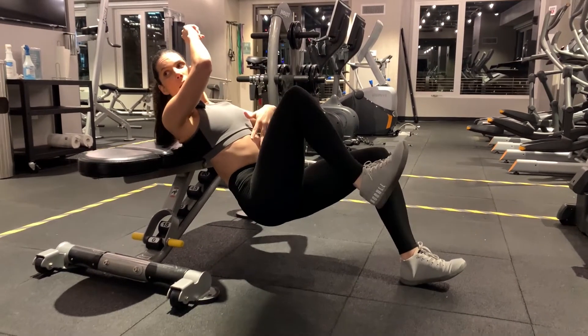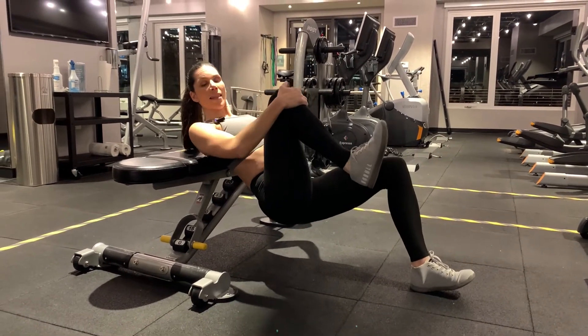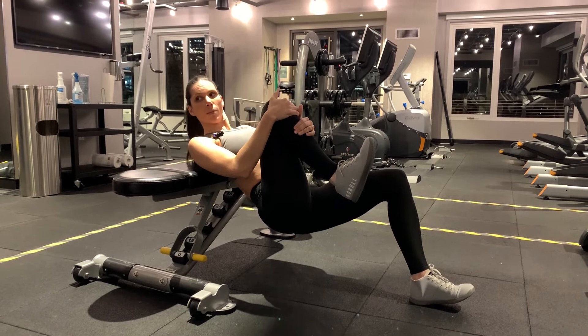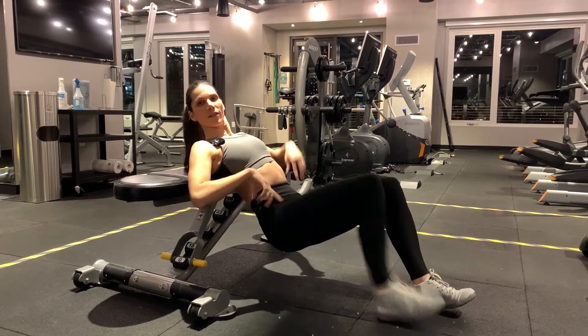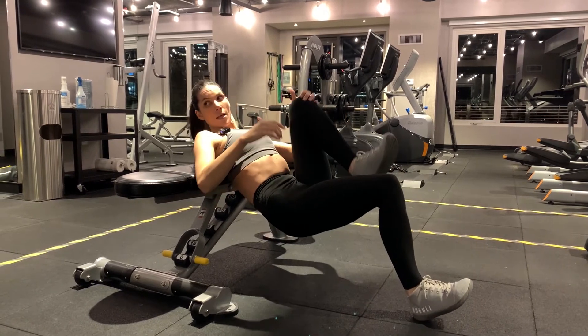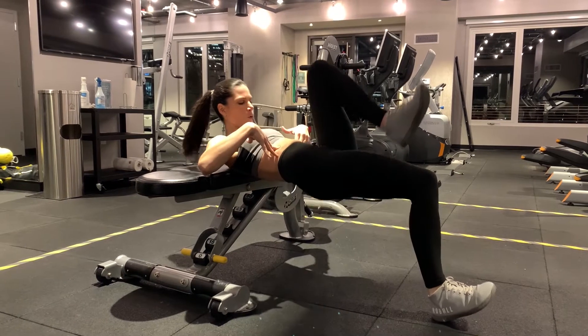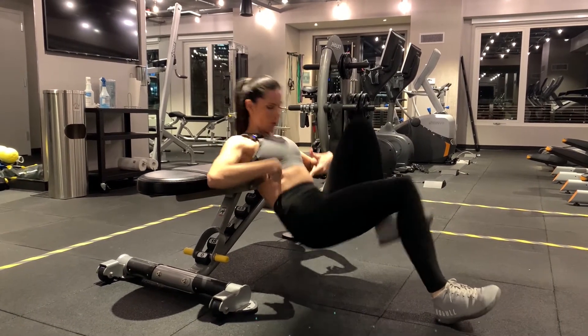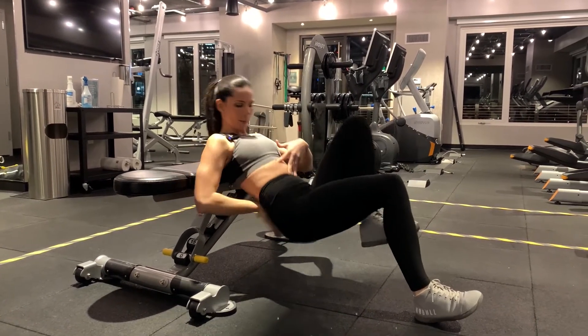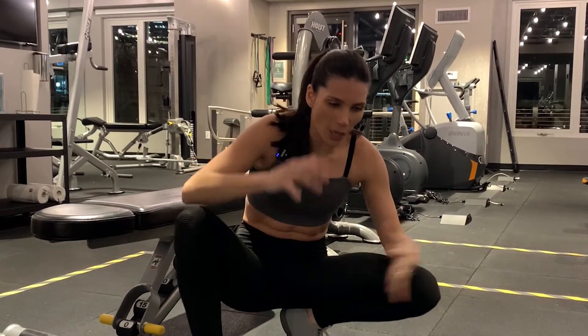I see a lot of this — the hips breaking so much. See the difference: butt out versus butt in. Keeping your leg close to you actually prevents your butt from going out. That's why I love the single-leg variation. Ribcage down the whole time — it doesn't break.